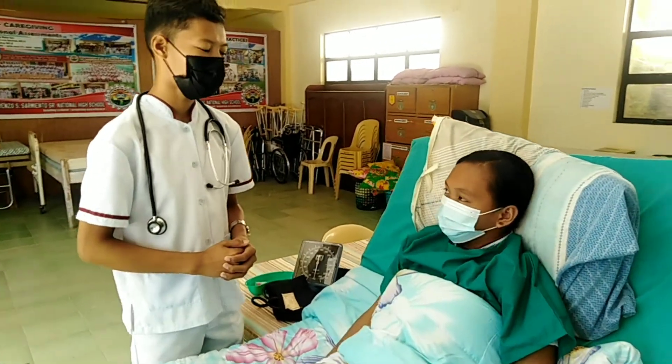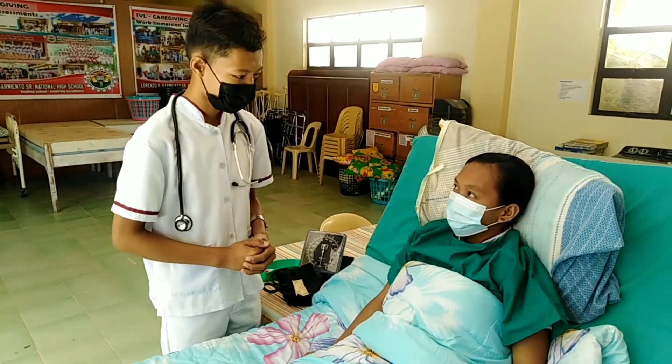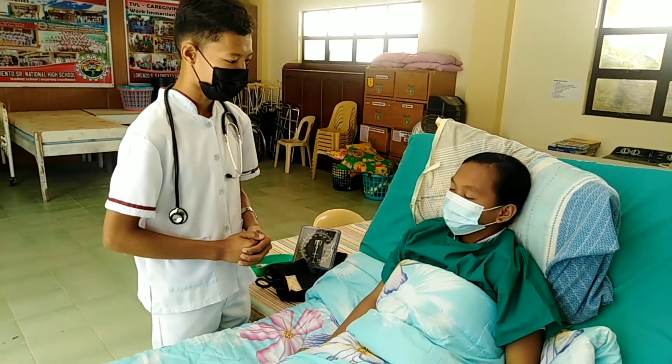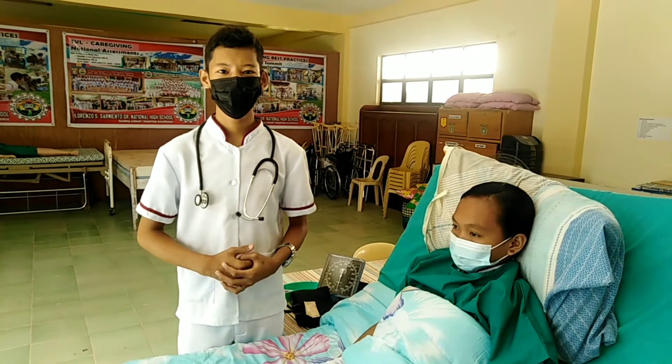Good morning ma'am. My name is Jolan Fernandez Filima, your caregiver for today. May I know your name ma'am? So I'm here to take your vital signs. Is it okay ma'am? Yes, sure.